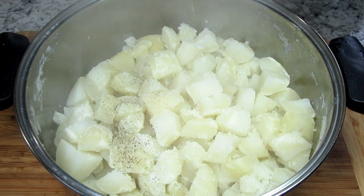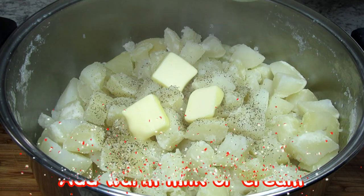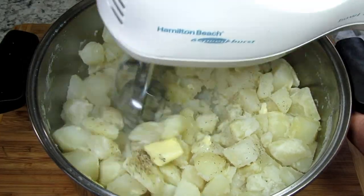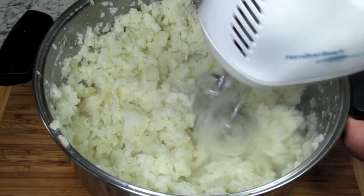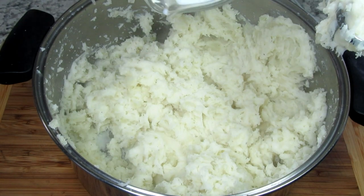I'm adding in some salt, black pepper, room temperature butter, and here I have a cup of warm milk that I heated for about 30 seconds in the microwave. When adding milk or cream to hot potatoes you want the liquid to be warm and not cold. I'm adding about a half a cup of my warm milk now and will gradually add more.